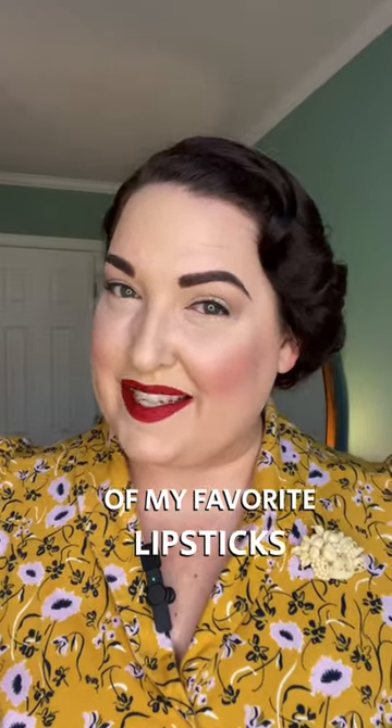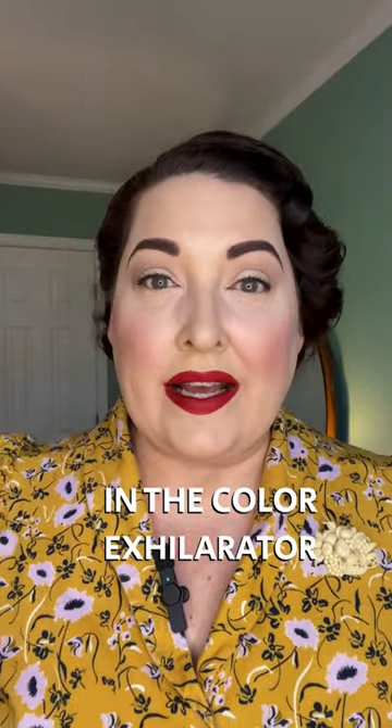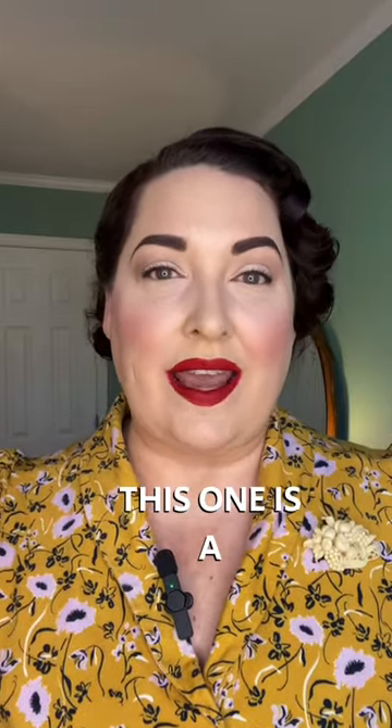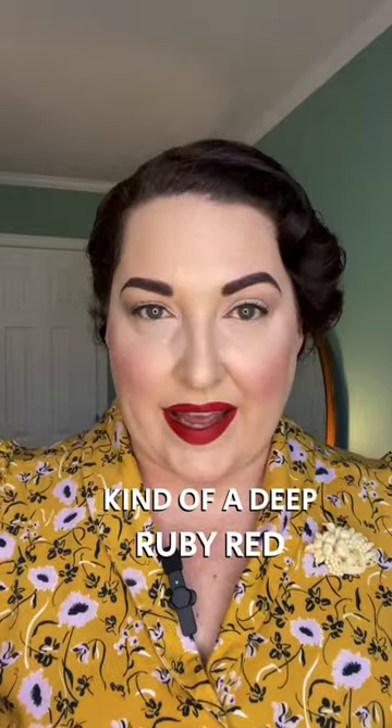Welcome back to my series of my favorite lipsticks. Today I am wearing the Maybelline Superstay Matte Ink in the color Exhilarator. I have this in many different colors, but I'm going to show you those later. This one is a kind of a deep ruby red.